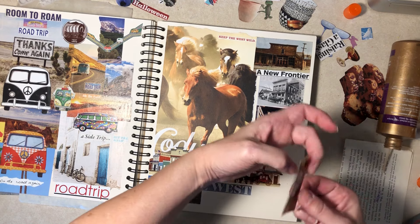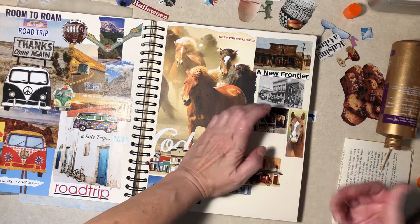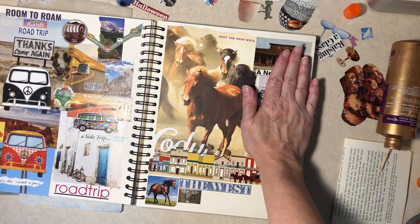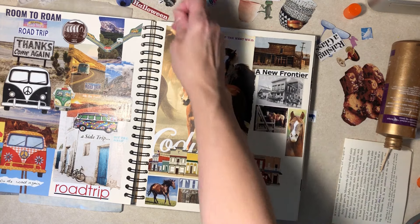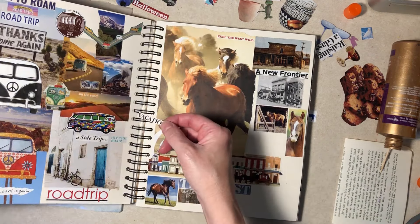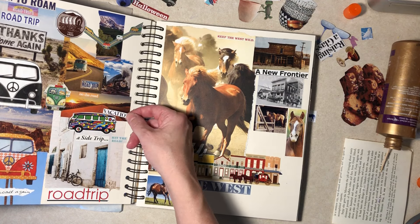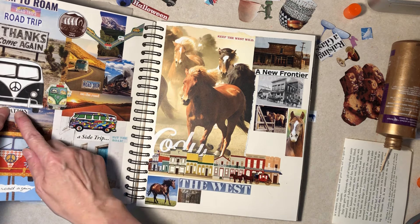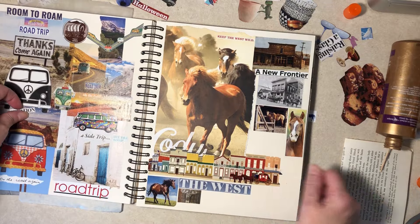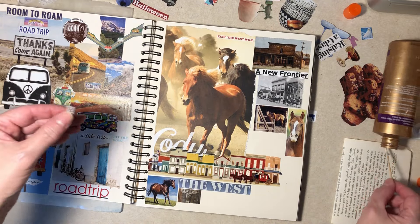Yeah, I see next week we're supposed to be back to 90 but lately it's been very nice. Here — Diane can't complain, oh she'll find something to complain about. Alright, we have 'vacation' — that's kind of a road trip word, don't you think? Well that looks good, okay, come on pick it up.